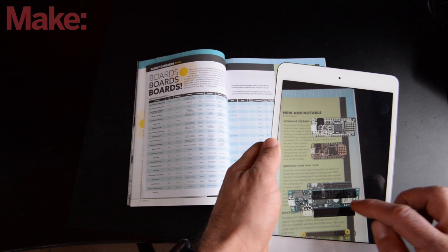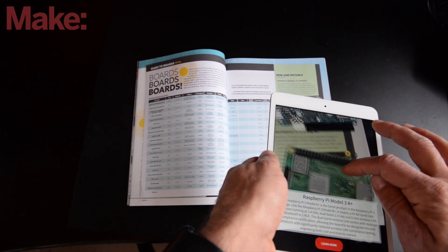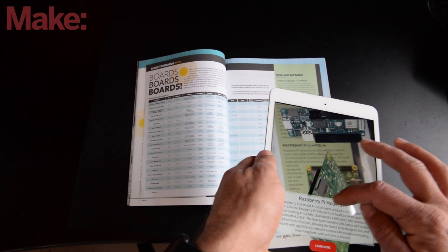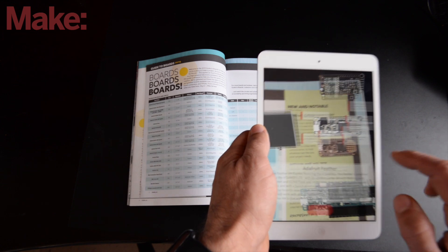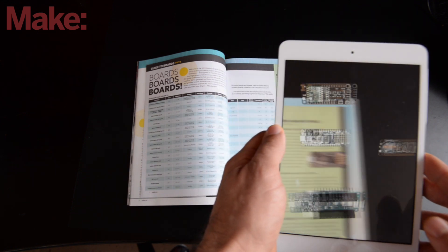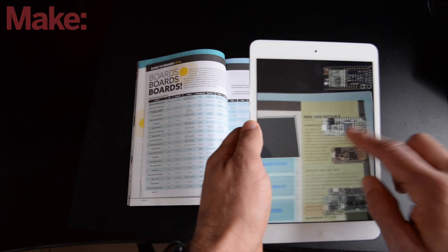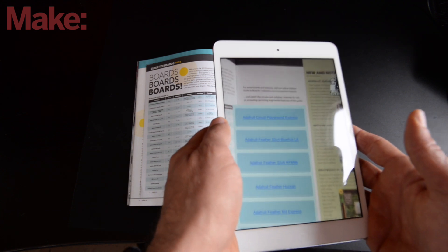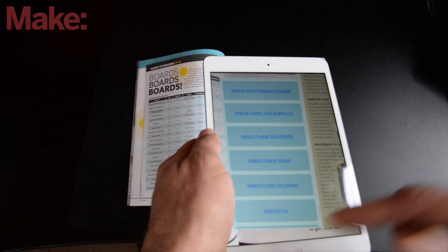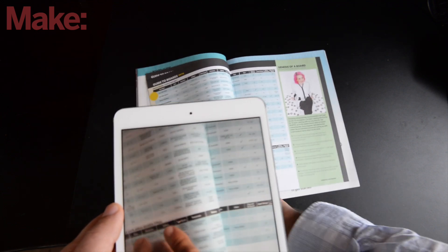The Arduino Maker Wi-Fi 1010, the Raspberry Pi Model 3A Plus. And if you tap these, expansion board options come out. It really gives you a lot of information about what you can do with these boards, what you might want to learn about them, and links that will shoot you over to even more content about them.